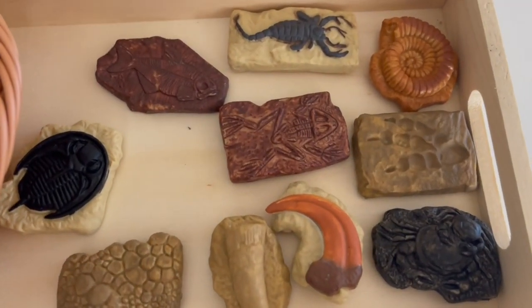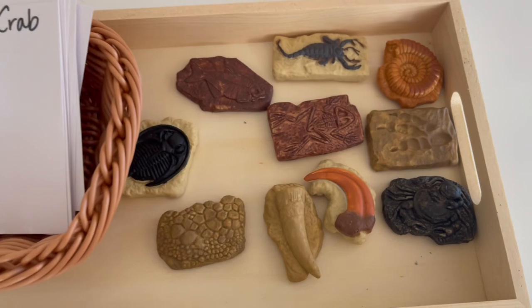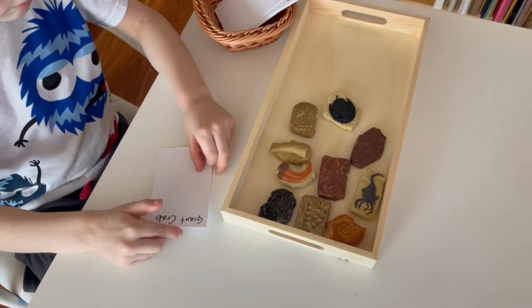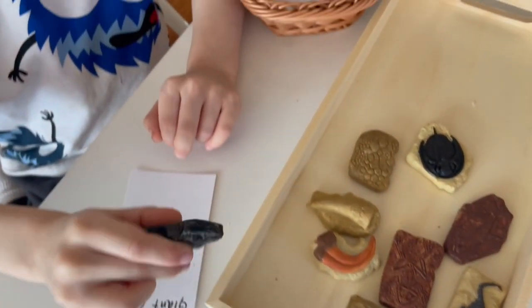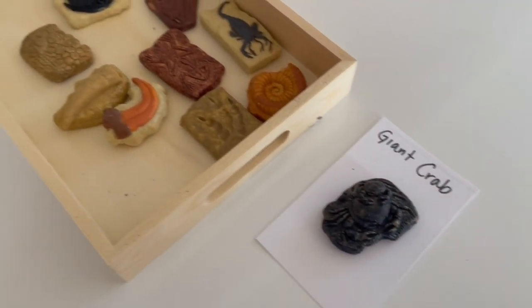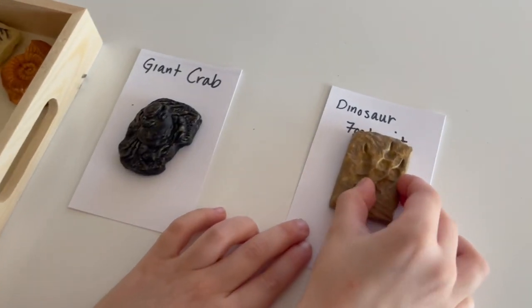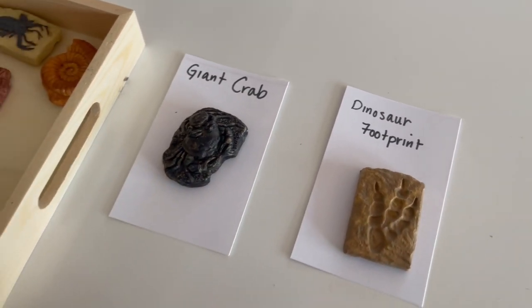This next activity is also a matching activity, but this time I wrote out the names of different fossils onto little index cards, and my son was able to identify them just by name. It's a wonderful language activity and a wonderful sensory activity, because they're able to feel all of the different fossils, see and feel all of the different textures. It's a very fun hands-on activity where they can learn more about fossils and how they're made. All of these activities can be taken steps further to dive deeper into your child's interests.